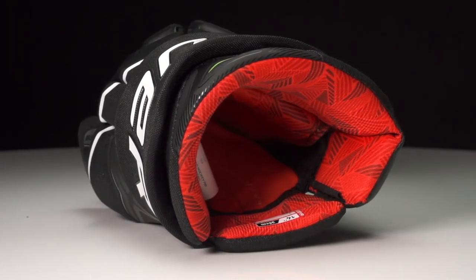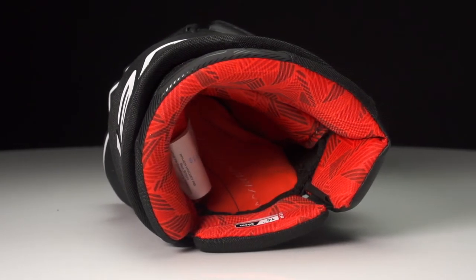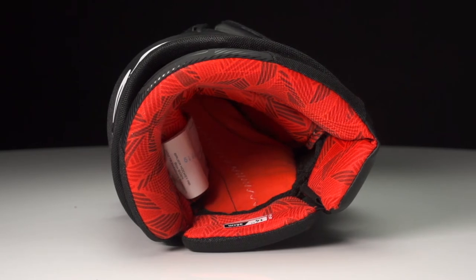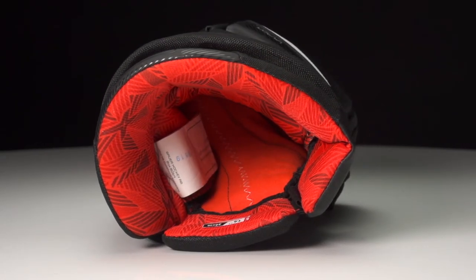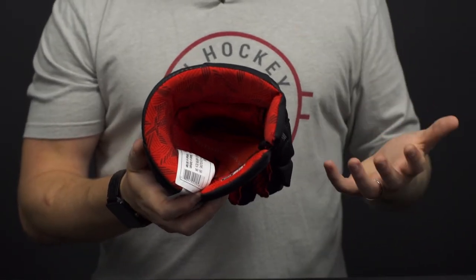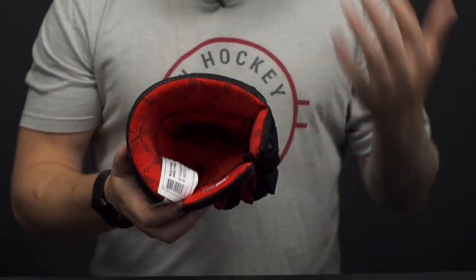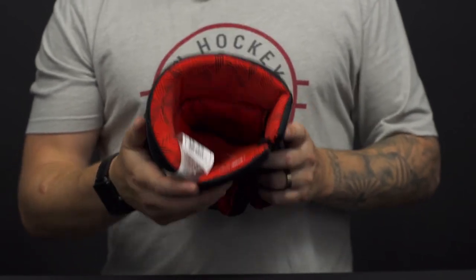And then inside, this is their Thermomax liner, sublimated. So it's super soft and comfortable, but it does a good job of wicking away moisture and sweat unlike traditional brush microfibers out there. And then in the fingers as well, they have their Hypersense finger liner, just once again adding to that comfort — really good feel overall.